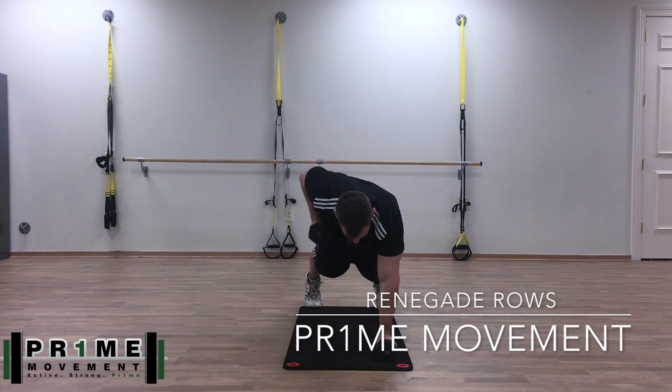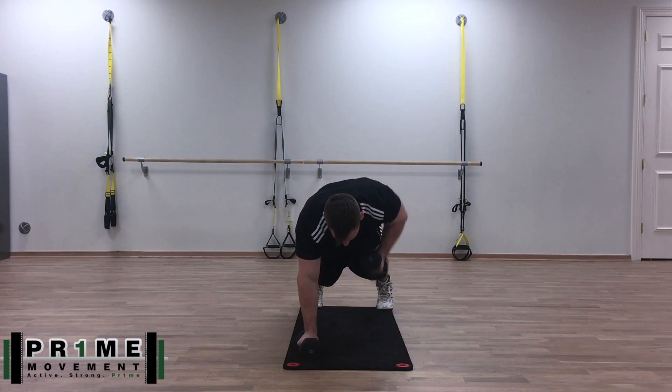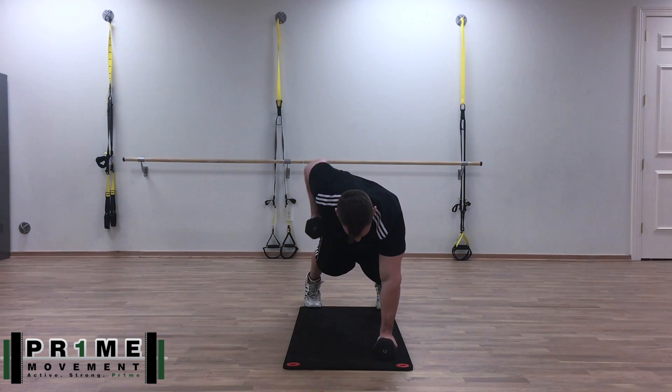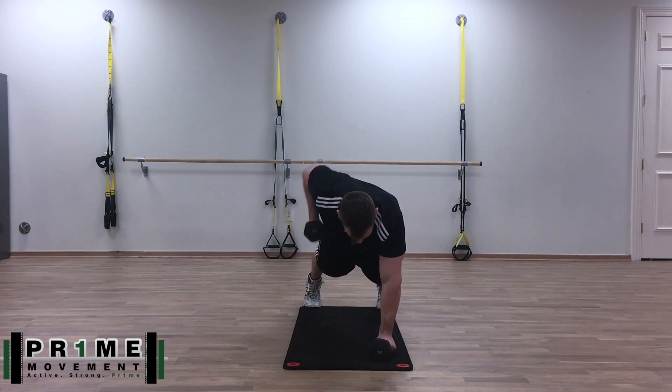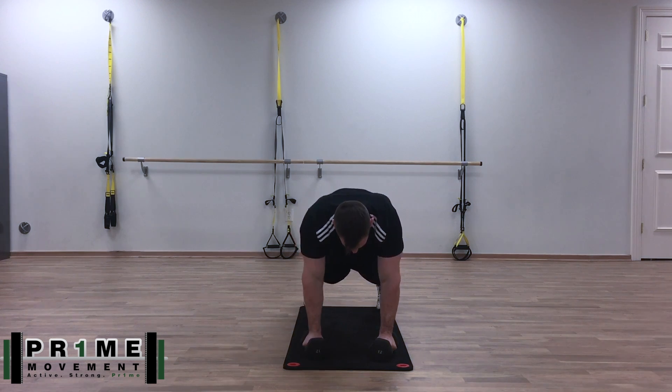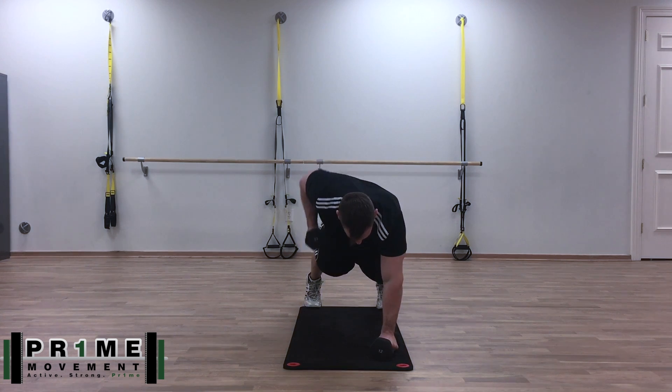Alright everyone, this is Dr. Koontz and today we're going to take some time to go over the Renegade Row. Despite the Renegade Row being an exercise that is so well known, the ironic thing is that most people are not performing this exercise well. There are a couple of key concepts I'd like to bring some awareness to today to ensure that you guys can perform this exercise spot on.